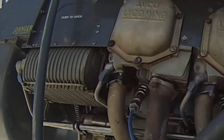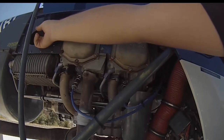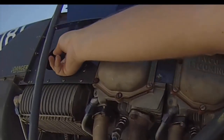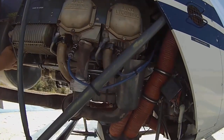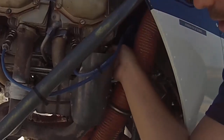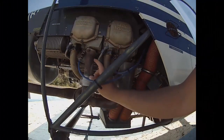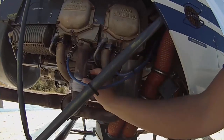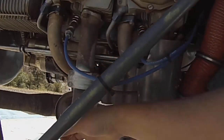Oil cooler door: oil goes through two lines — in and out — and air blows through to cool the oil. Open the door and check that it hasn't been clogged by grass or a mouse nest. Then check the oil lines: start at one end, verify fittings are tight with no oil dripping, and follow the line all the way to the front of the engine. Exhaust system: the two exhaust pipes are blackened from heat — make sure bolts are tight and wiggle it to verify the muffler is secure.